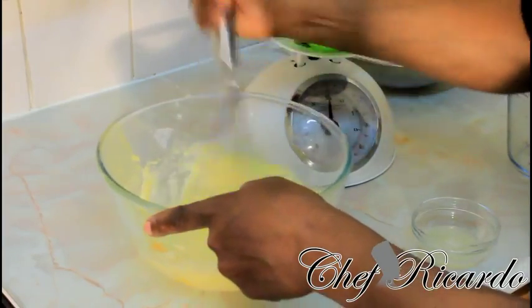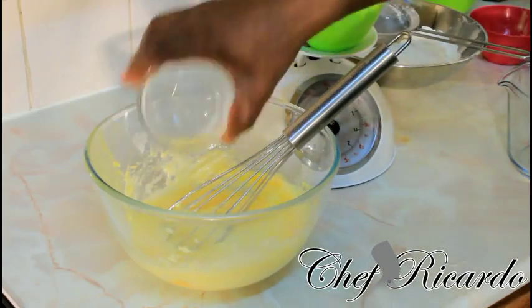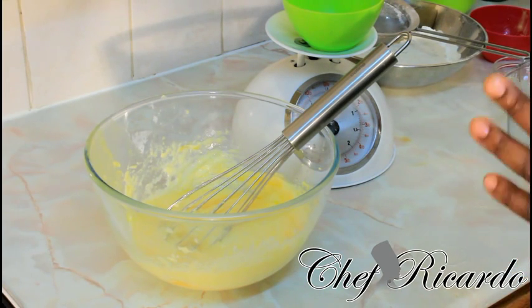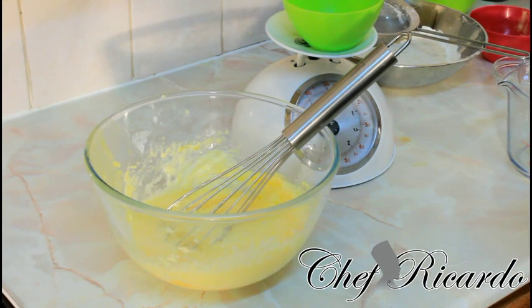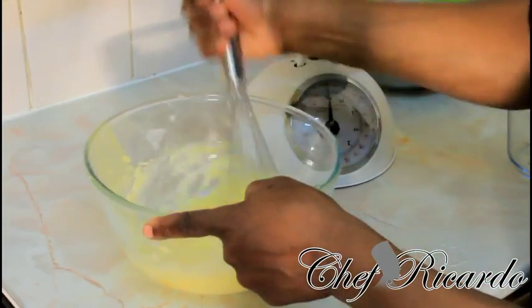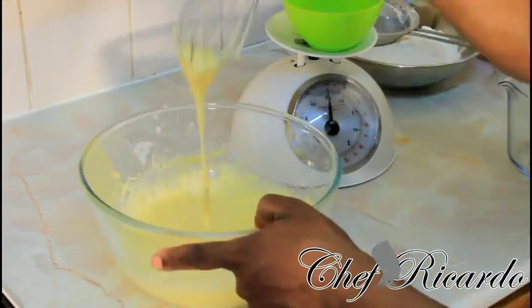Give it another whisk. Then we're adding one and a half teaspoons of lemon juice. Remember guys, the recipe so far: four ounces of butter, eight ounces of sugar, two eggs, and one and a half teaspoons of lemon juice.